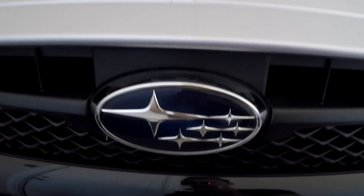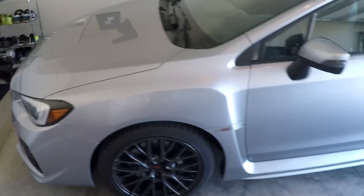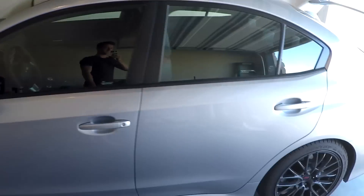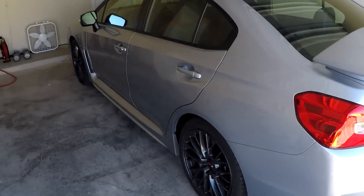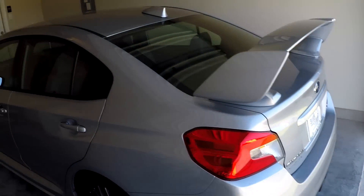And if you didn't see anything that was interesting at all, I have one more thing that I think might just pique your interest. Oh snap! It's an STI. I finally got my dream mobile. This thing is pretty amazing. I'll be showing you all more of this later, but it's fantastic.